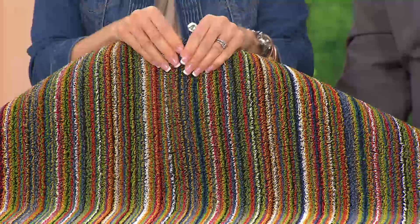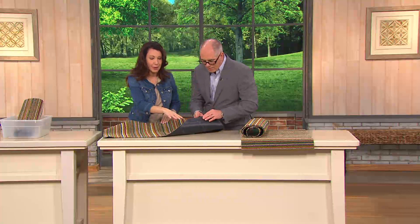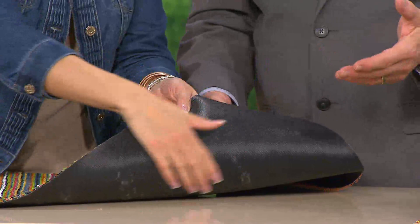It's soft, and then what they did is they backed it with a rubberized backing. There are all kinds of mats out there - you've got cocoa mats.